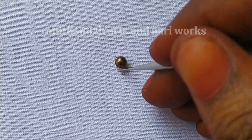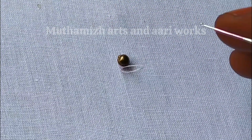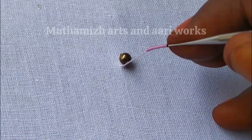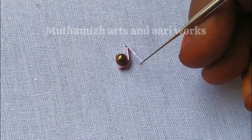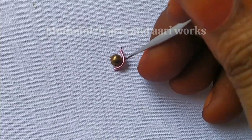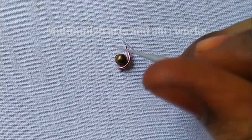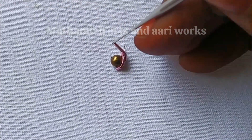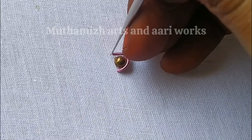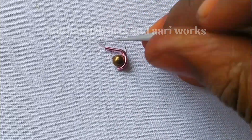We will lock everything. We will start a backstitch and stitch the next step, the next side, and the opposite direction. We will stitch the next step and the opposite part in the center.